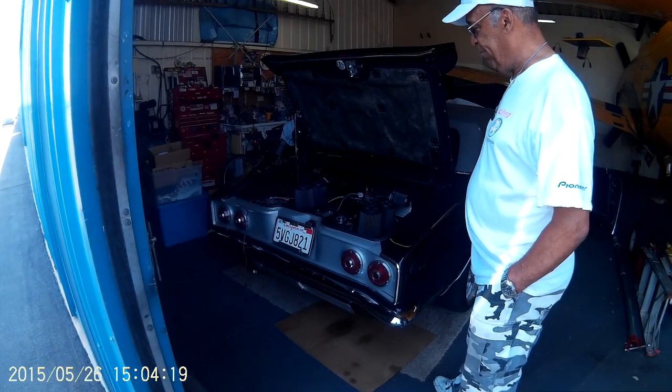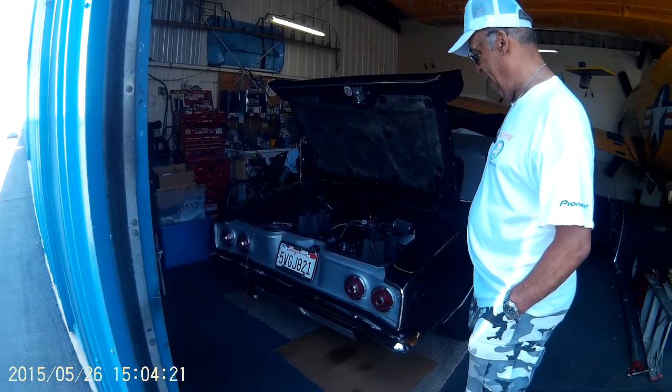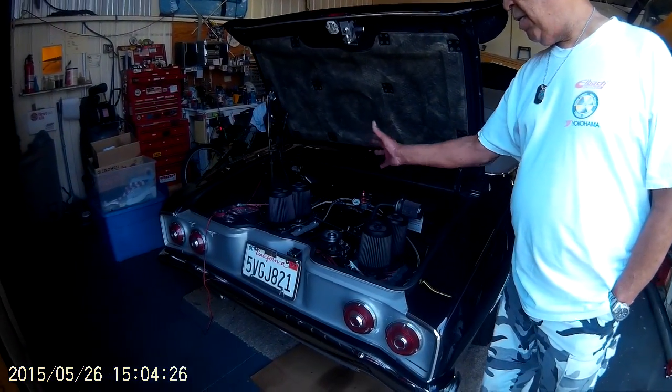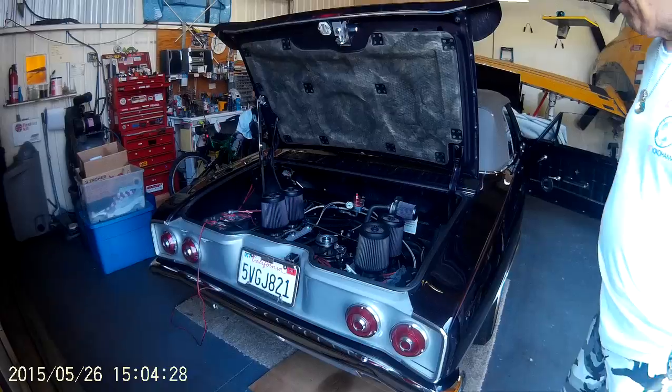You did every trick in the book — billet fans, billet pulleys, everything custom made. Beautiful, man.